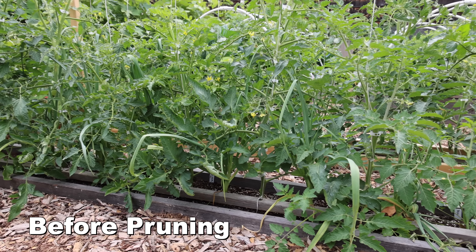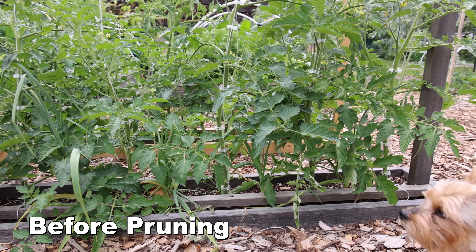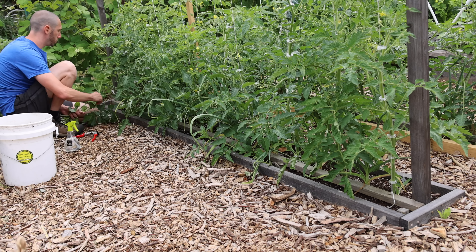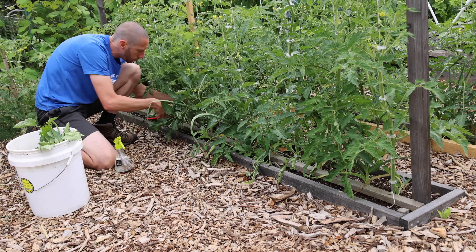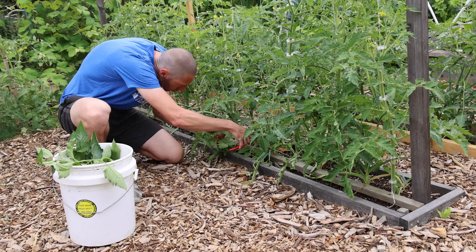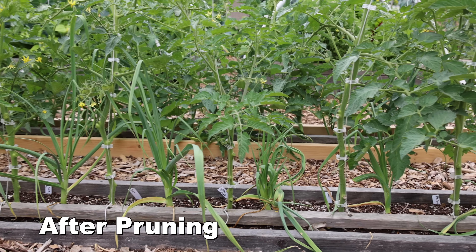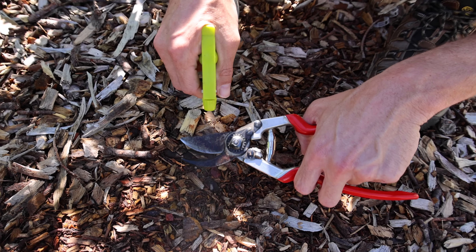As our summer veggies continue healthy growth and production, we need to support them by removing some of the lower growth, especially leaves that may be in contact with the soil. This will prevent disease issues from spreading from the soil into the leaves and up the plant. Removing lower leaves will increase both airflow and light to our plants. Make sure to remove all diseased and damaged leaves. When I go out and prune my cucumbers and tomatoes, I make sure to spray my pruners with isopropyl alcohol so I don't spread disease issues from plant to plant.